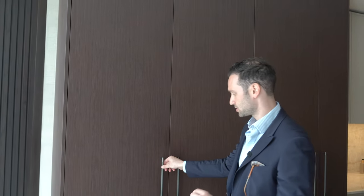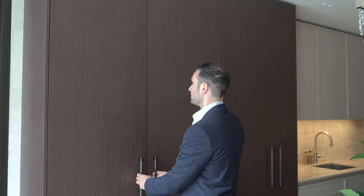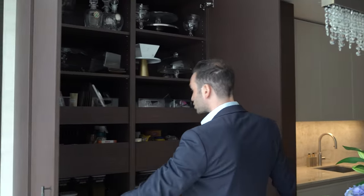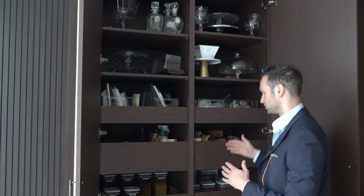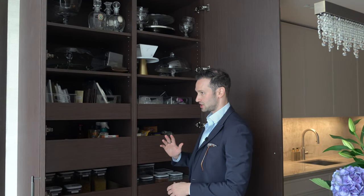The first run of tall units features this lovely chocolate brown oak frontage slab door, and the client opted for a Buster and Punch linear pull handle — very thin and minimal but does the job perfectly. Opening up this larder, usually we have a double door pocket door larder, but the client didn't want that and instead wanted maximum storage, so we've got this middle end with 10 drawers.